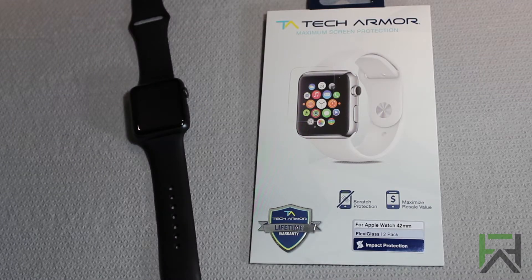What's up guys, in today's video we're going to be taking a look at TechArmor's screen protector for the Apple Watch.